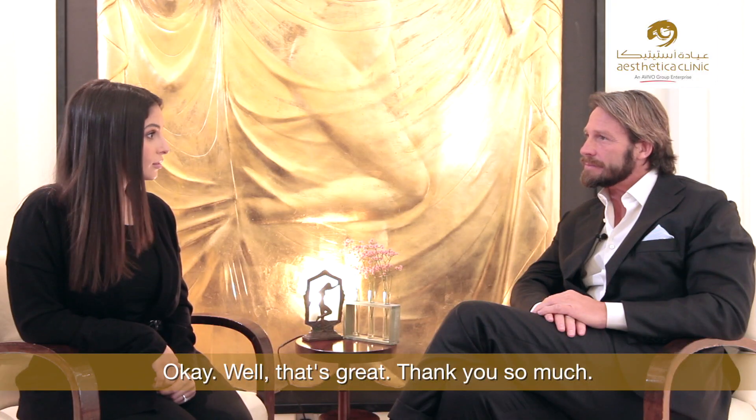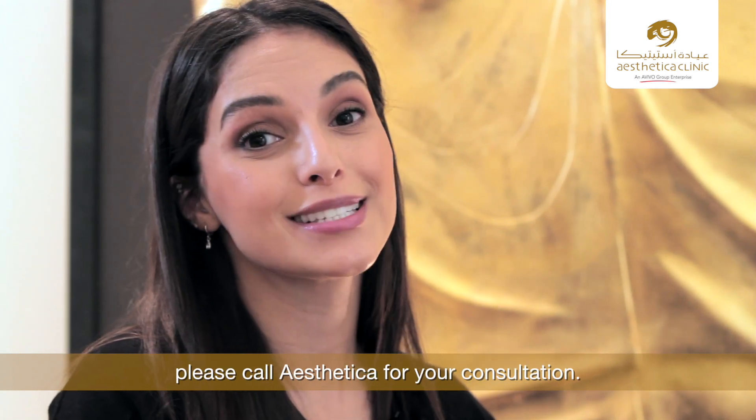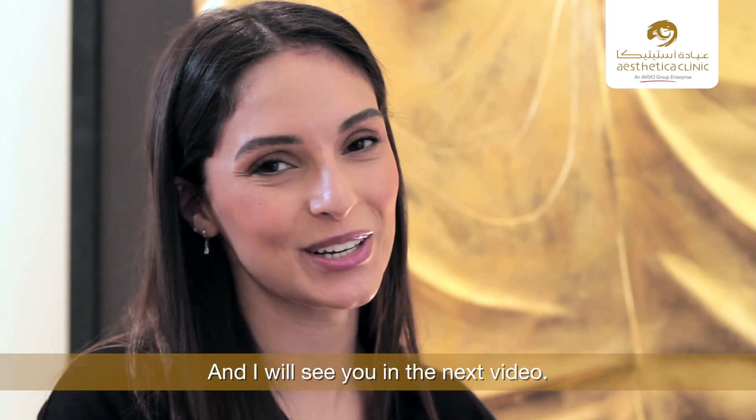Well, that's great — thank you so much. If you are interested in this procedure, please call Aesthetica for your consultation, and I'll see you in the next video.